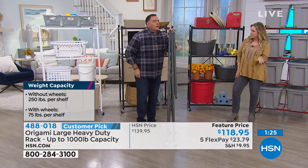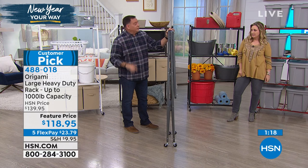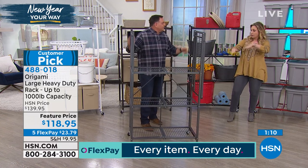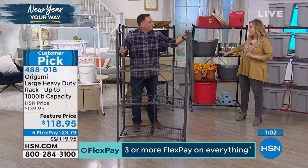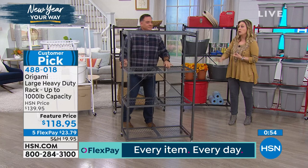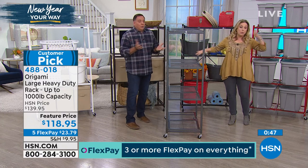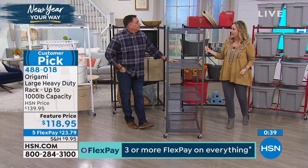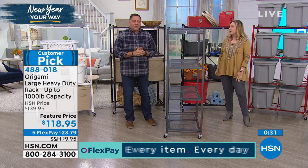Where else is Origami available? Sometimes it's in retailers, sometimes it isn't, but we get the best deals and largest selection here at HSN. A lot of the products were created because of customer requests. The sale price is $118.95. Sometimes we sell these in a two-pack, but today you can buy just one - pick one color here, one color somewhere else. Twenty-three dollars and seventy-nine cents is your flex pay. Thousand pound weight capacity - we could wheel around a show host on this thing.